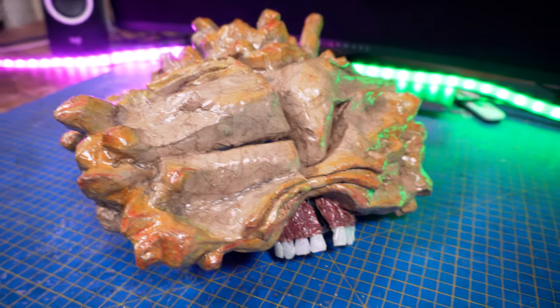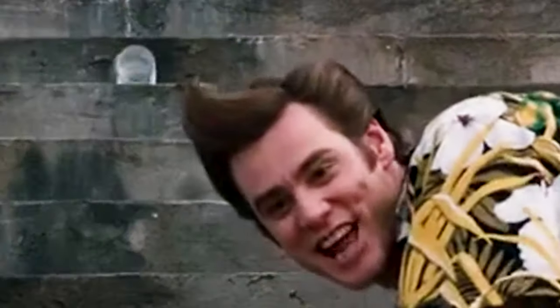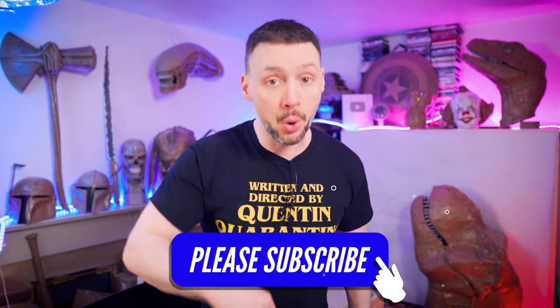Today I'm gonna show you how to make a clicker mask from the TV show The Last of Us using only pretty much cardboard and paper. That's incredible! Of course you'll find the complete list of everything I use in the description box below, as well as all templates necessary for you to make this impressive mask yourself at home.